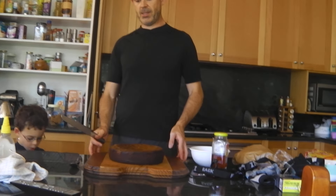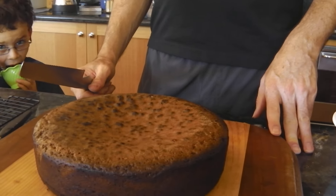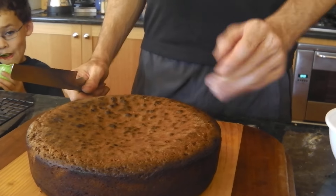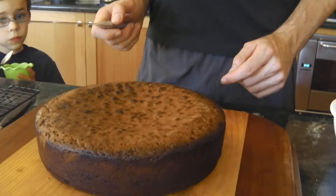Now this is our finished cake. It's been in the oven for about an hour and a half, then it was cooled down on the cake rack and put in the fridge. It's quite hard — like a big brick.